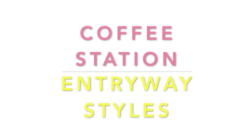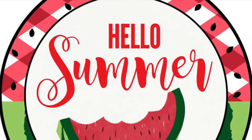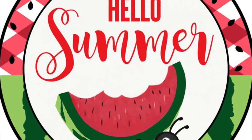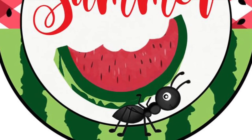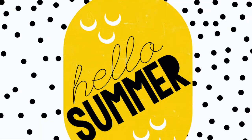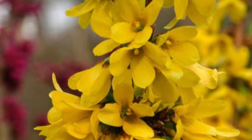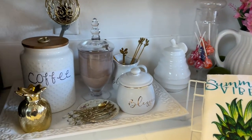Hi Jazzy Greens, welcome back! I just want to share with you how I styled my coffee station area and my entryway table pretty much for the summer, which is vastly approaching. I just made a few changes, swapped out a few things — it's not going to stay like this, but I just wanted to spruce it up a little bit and share how it turned out.